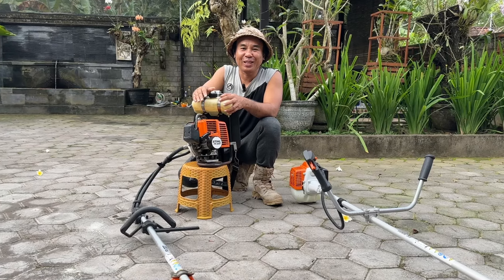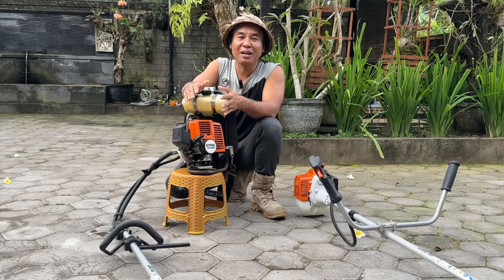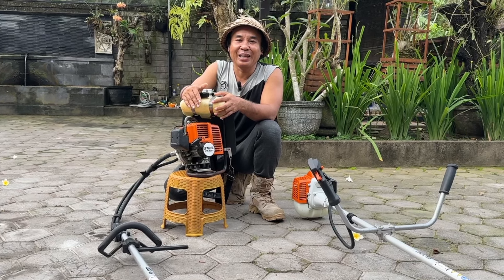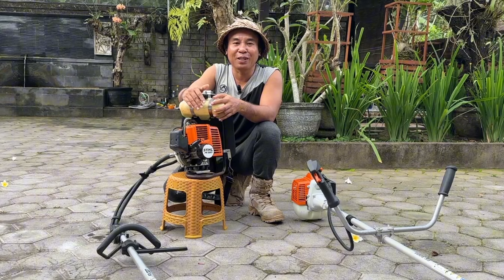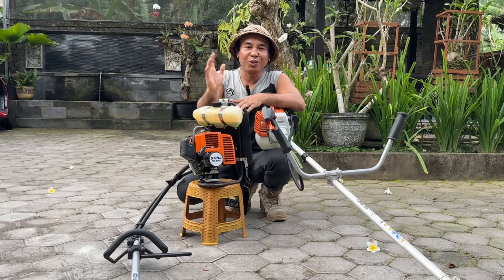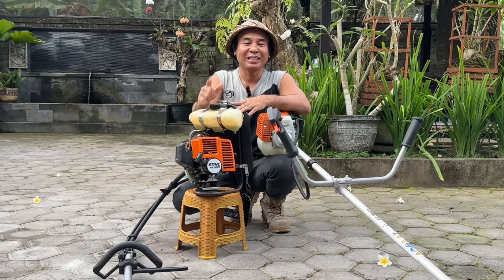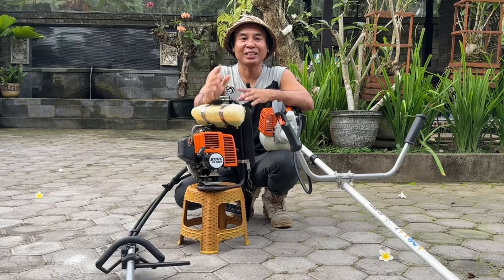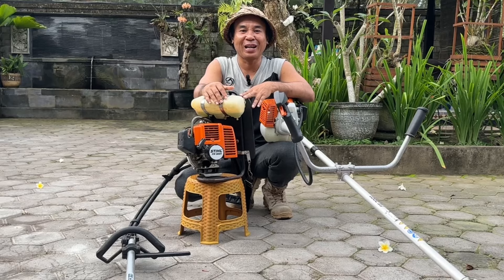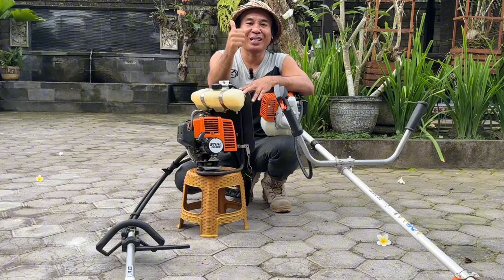Itu dia teman-teman, review pemakaian mesin rumput Stihl FR-3001 ini. Intinya menurut saya, mesin ini kalah membeli, menang memakai. Mudah-mudahan berguna untuk teman-teman yang lagi bingung mencari mesin rumput untuk kebutuhan di kebunnya. Untuk teman-teman yang punya pengalaman memakai mesin rumput Stihl ini, silakan komentar bagaimana kesan-kesannya selama pemakaian, supaya kita bisa berbagi pengalaman bersama-sama. Sampai jumpa di video berikutnya. Salam dari kebun Om Dinda, Joss Gandos!